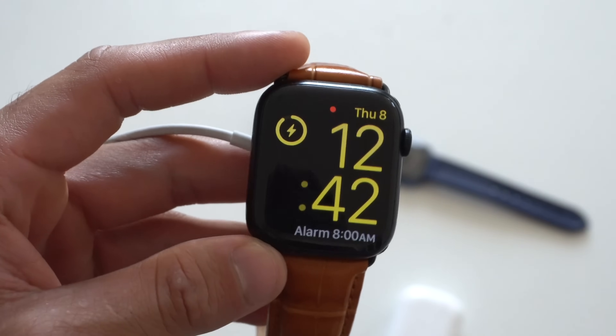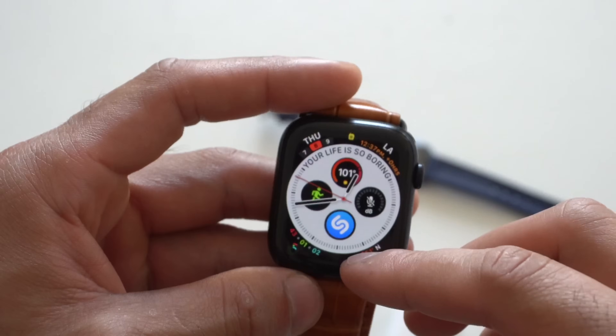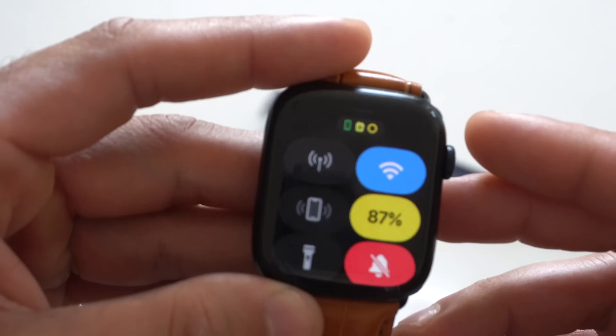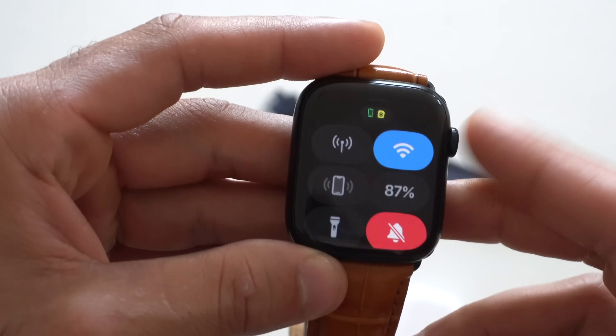To reverse back out of low power mode, simply open Control Center. There's also a new notification circle icon letting you know that low power mode is active. Just tap on it and disable it, and you're back to normal.